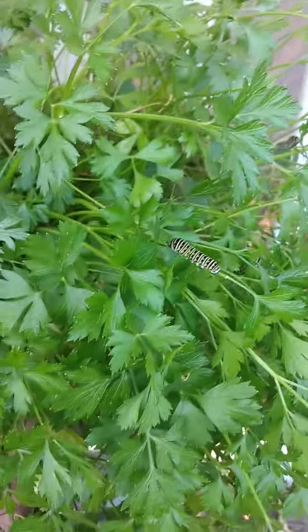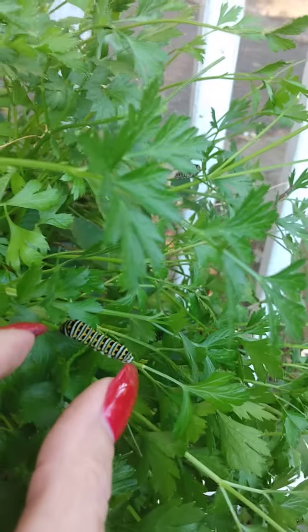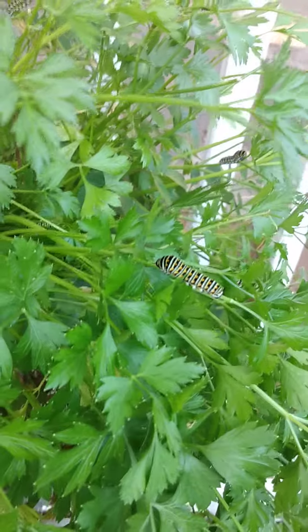I don't think it's gonna make it through the winter anyway, so if they're hungry — I can't tell if they're eating or not, it doesn't look like it, my parsley looks pretty healthy — but I'm gonna let them have it because I want the butterflies. Aren't they cool? They're not very big yet; that one's like maybe an inch, a little bit more than an inch. So they're tiny, but they're cool!